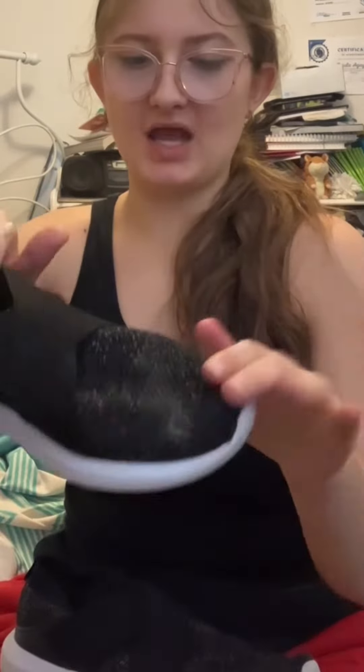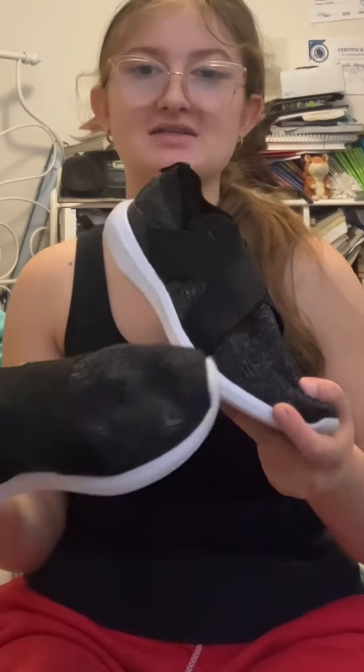What really matters when cleaning your shoes is the sides of the shoe, the inside, and that area — you don't necessarily need to clean the bottom. Hopefully you guys learned something new from this video. I love you all so much, and make sure to like and subscribe for more videos like these.